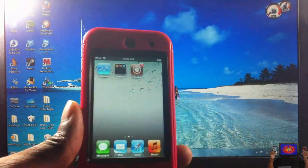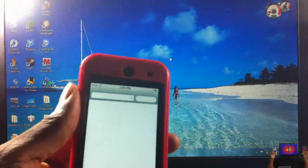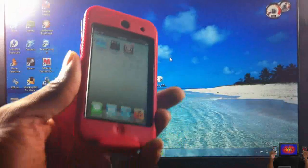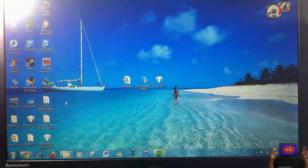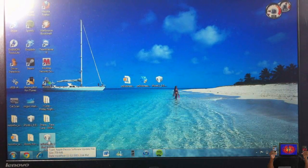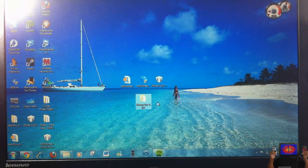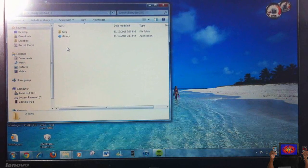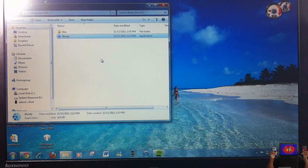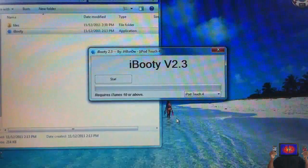For people that jailbroke their device: when your device boots up, you'll notice that Cydia is crashing and Safari might be crashing as well. Now we need to boot tethered. iBooty, as I said before, was automatically placed on your desktop by SnowBreeze when the firmware was created. Run iBooty and select your device — this is my iPod Touch.